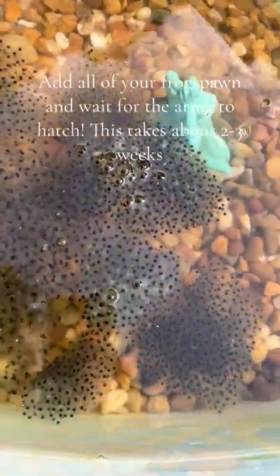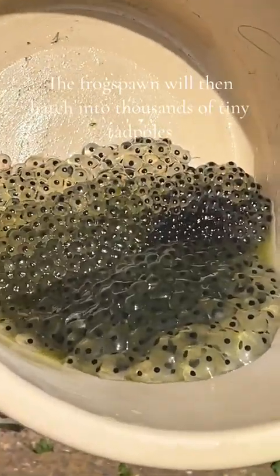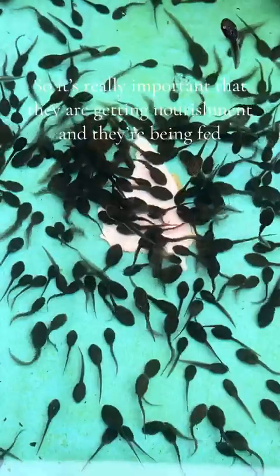Add all of your frog spawn and wait for the army to hatch. This takes about 2-3 weeks. The frog spawn will then hatch into thousands of tiny tadpoles, so it's really important that they are getting nourishment and they're being fed.